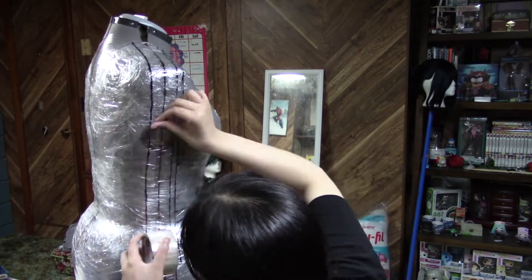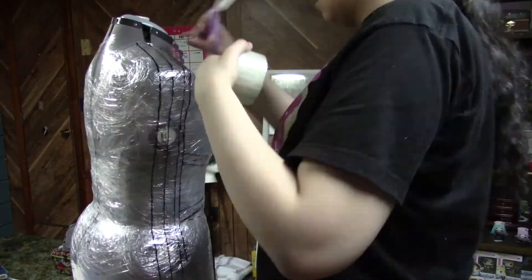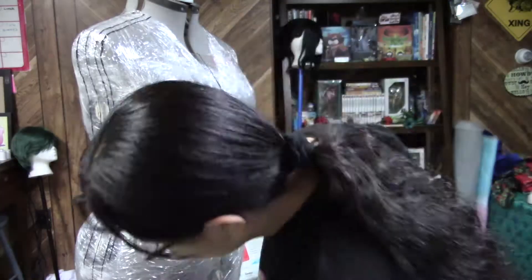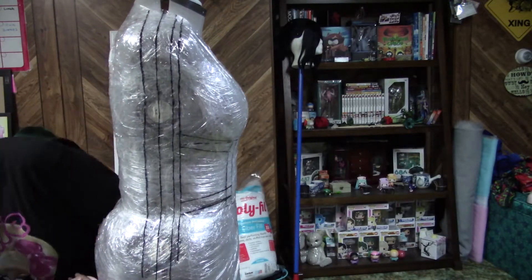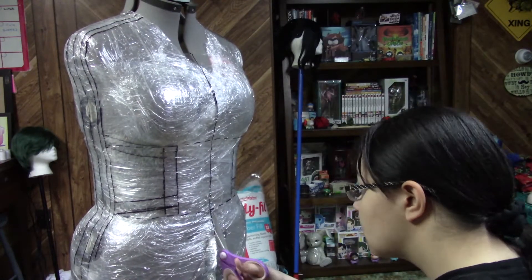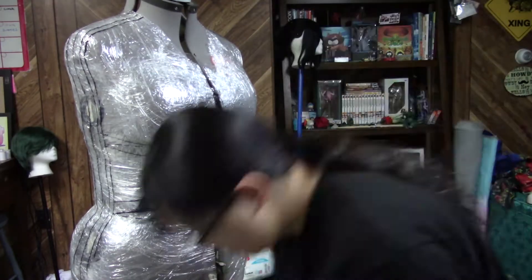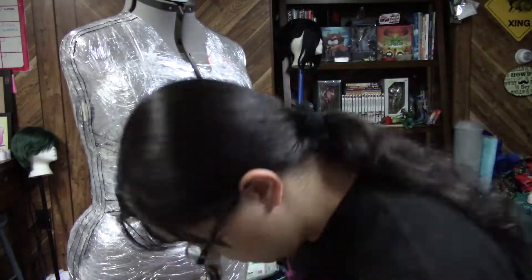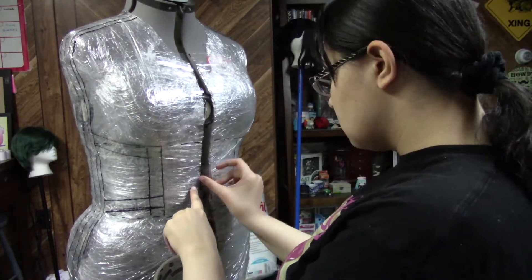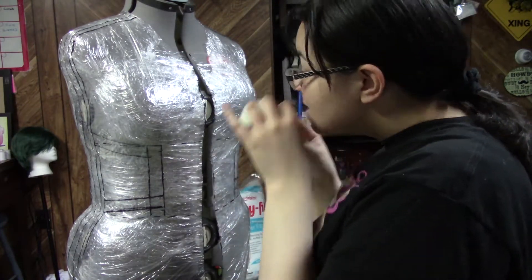I didn't draw arm holes on this — I drew arm holes later, which was kind of a stupid thing. So if you're going to do this, draw your arm holes in first and measure them out. Don't do them later like I did. I went around the edge and cut off the extra plastic wrap. I'm cutting the pattern pieces off of the mannequin now. This is why I recommend using duct tape — because as soon as I got the plastic wrap pieces off, they just kind of split apart and started to fall. So I took some tape and folded it over to keep the plastic wrap together. Just do one layer of plastic wrap and then duct tape.